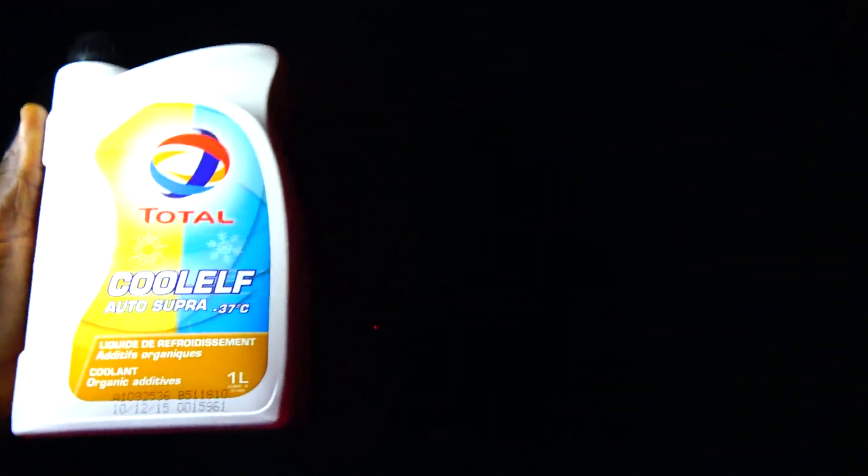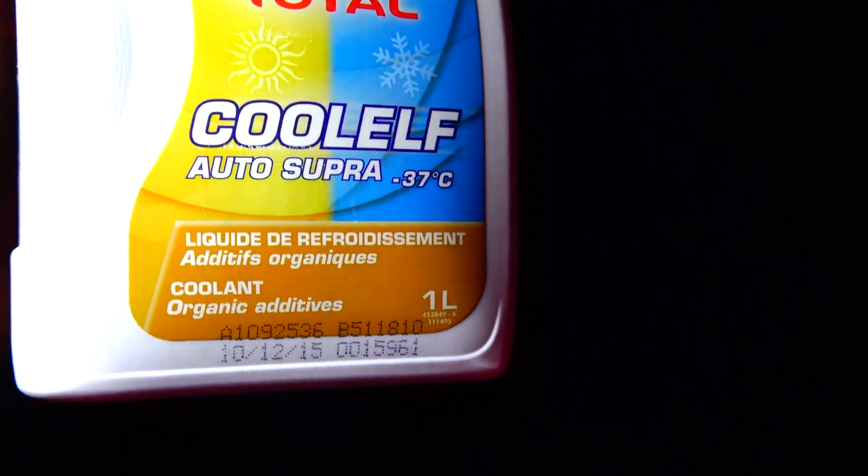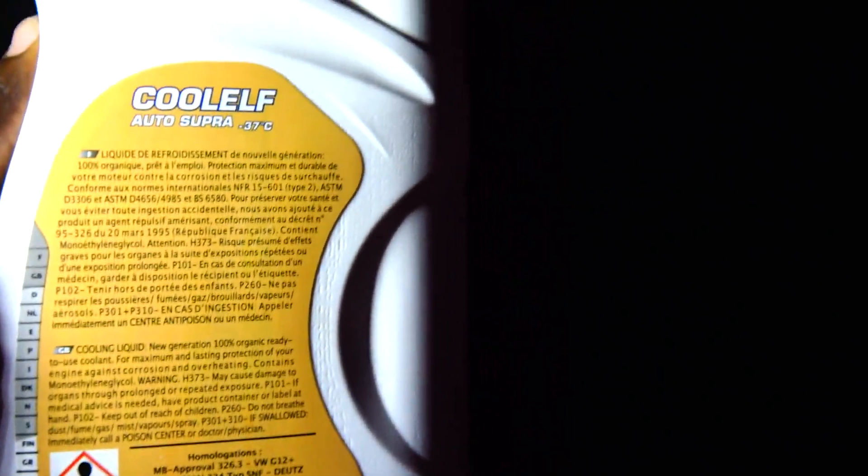It will serve you for many years or hundreds of thousands of kilometers — not just 100,000, even up to 200,000 kilometers it will serve you. As you can see here on the label, it says organic additive coolant.